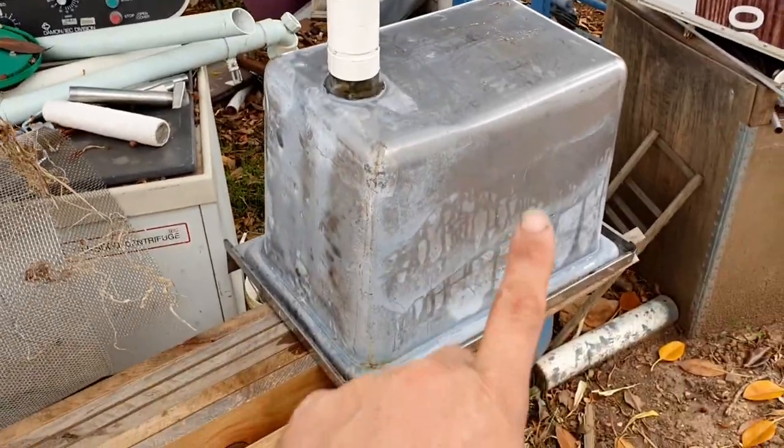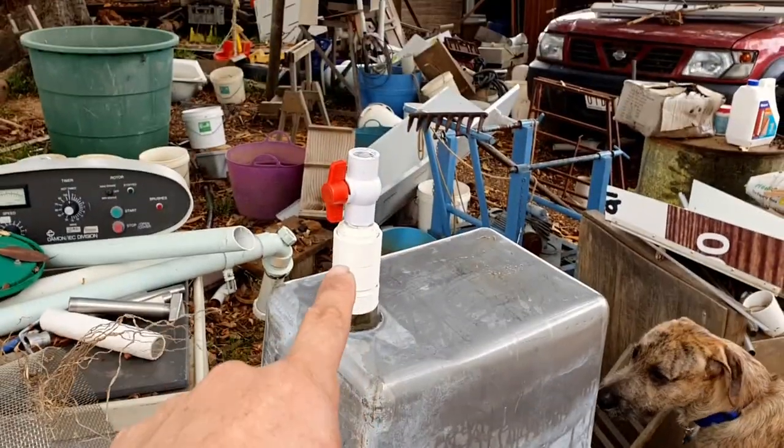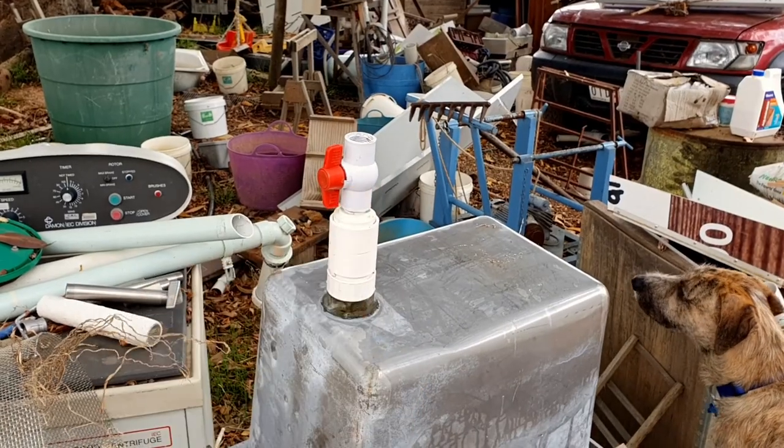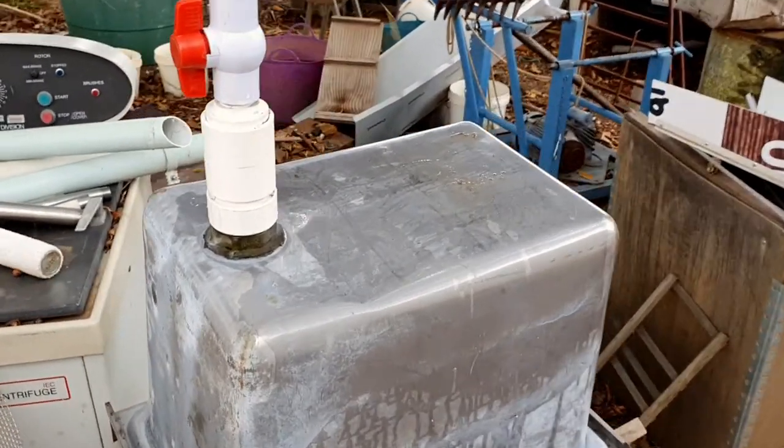I'm going to use the same stainless steel sink to press the honey into, and then it will flow out and we'll use the tap there to jar or bottle the honey. So I want my basket to be able to fit into the base of the sink.